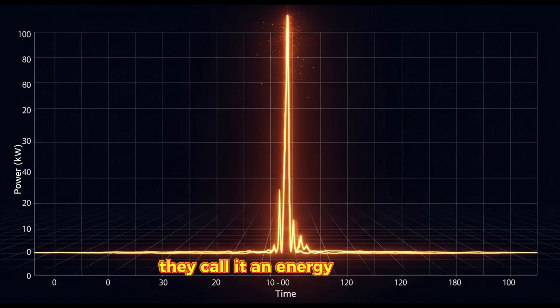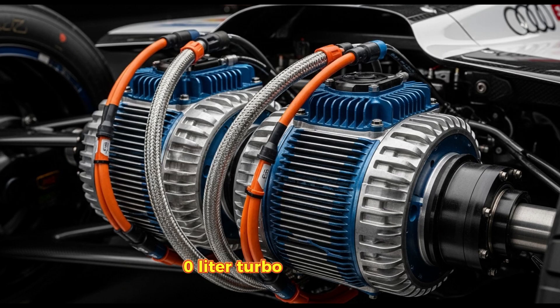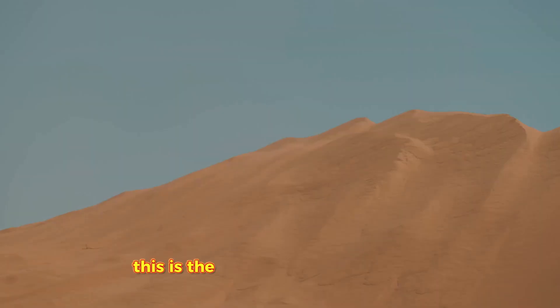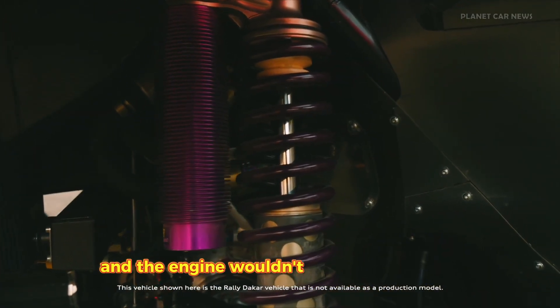They call it an energy converter. Pop the carbon fiber hood, and you won't find a normal engine. Sitting in the middle of the chassis is a 2.0-liter turbo four-cylinder ripped straight out of Audi's DTM race car. Mind-blowing fact number one: this is one of the most efficient gasoline engines ever made. A normal road car wastes 70% of its fuel as heat. This engine runs at over 40% thermal efficiency — that is Formula One level tech. But here is the twist: there is no physical connection between the gas engine and the tires.